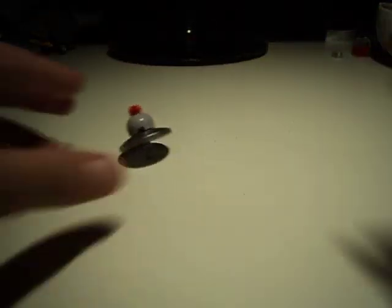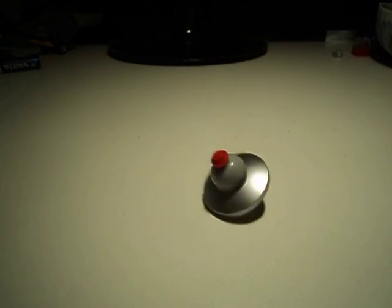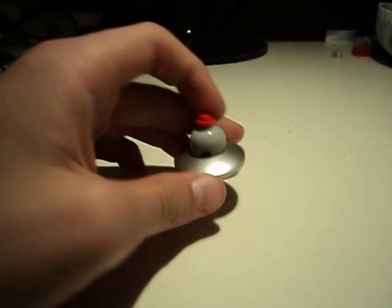And then you spin it. A little closer. Pretty unsteady UFO. But still. There you go. Bye.